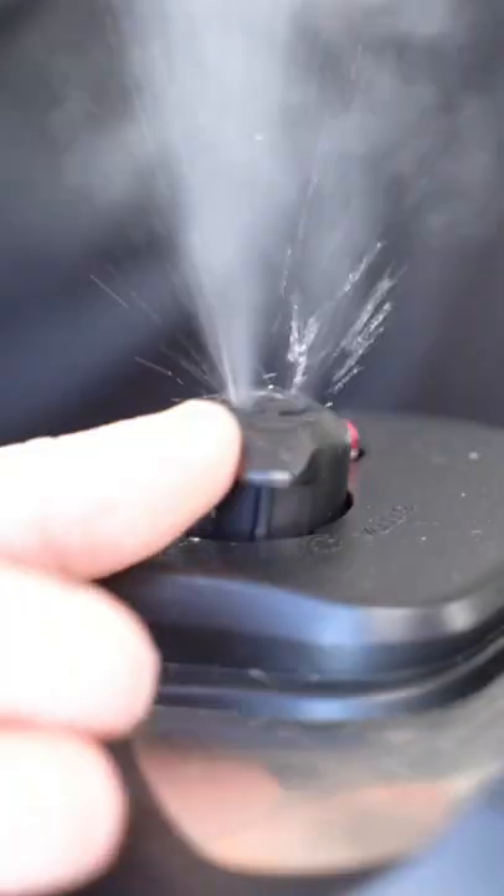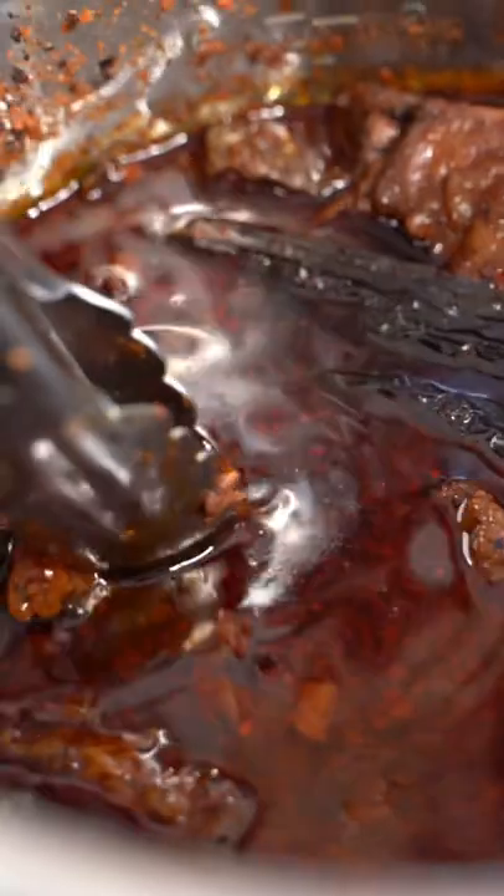We'll see you in about an hour and a half. Oh baby, that's looking good. That's smelling good.